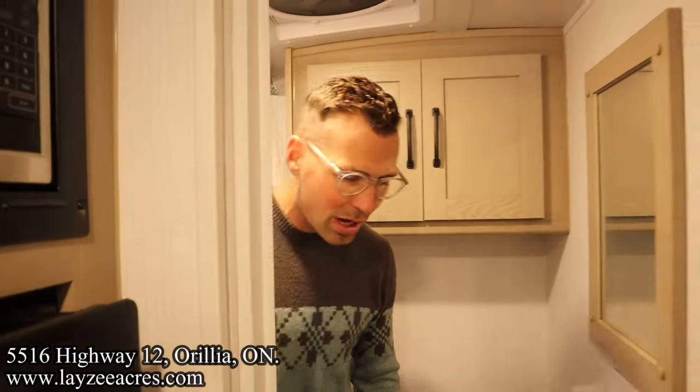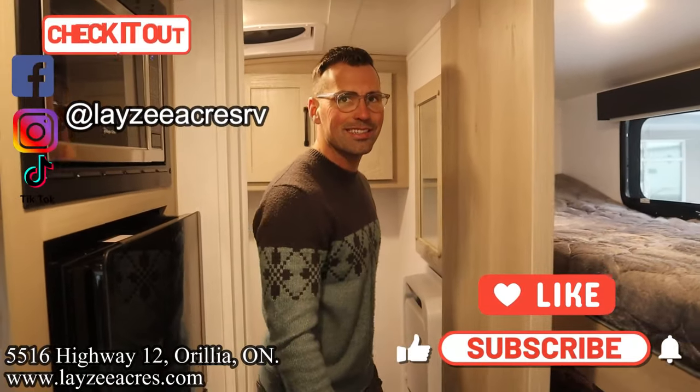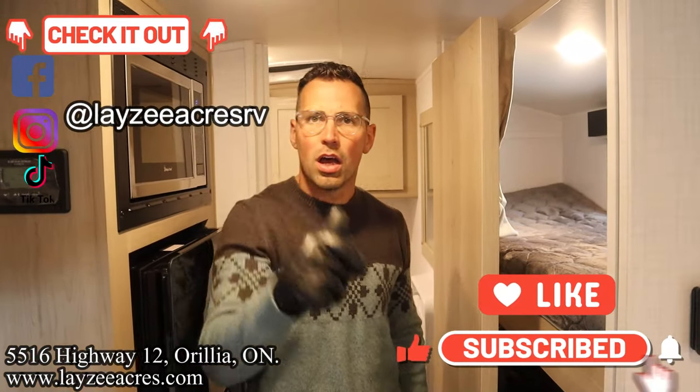Hit the like button, hit the subscribe button. Hit us up on Instagram, Facebook, and TikTok. Leave us a comment down below. Have yourself a good day.